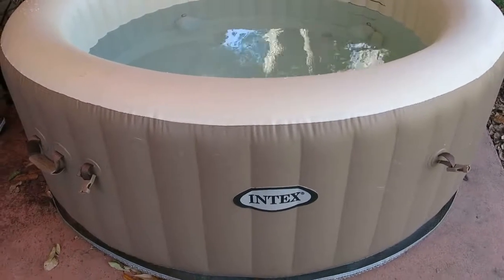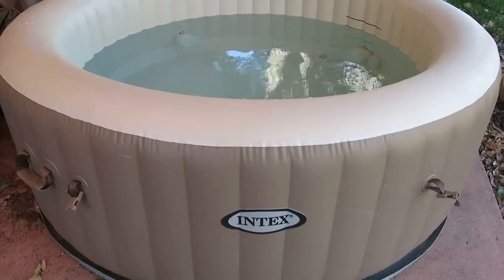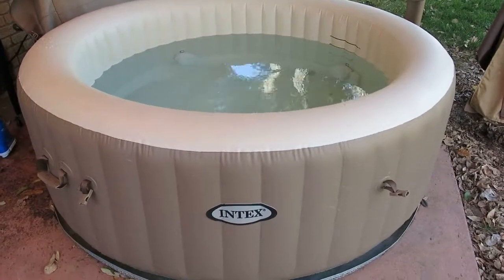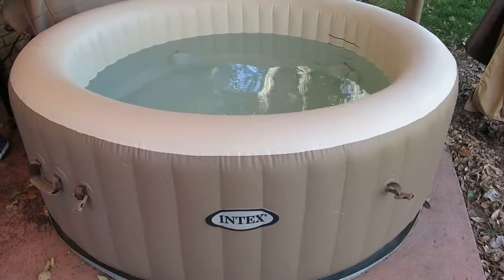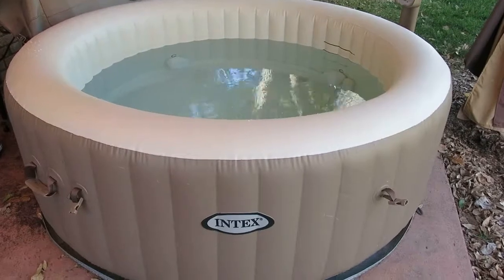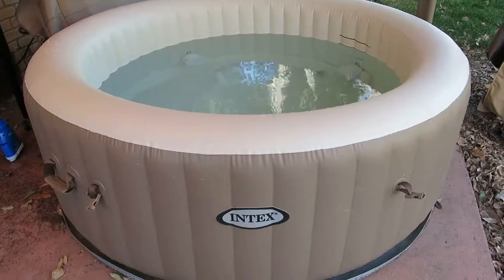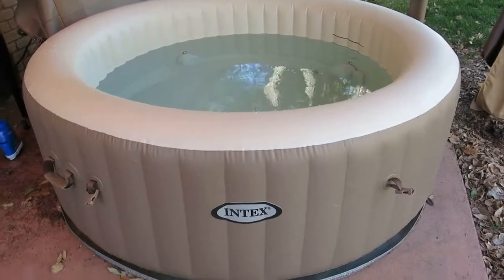Hey guys, this is Andrew with PRA7 Reviews. Today we are looking at the Intex Pure Spa Inflatable Portable Hot Tub. My wife got me this for Valentine's Day last year, I believe from Target. And we are huge, huge fans of the Intex products. We love their pools, obviously love their hot tub. They have incredible customer service and I'll get into that in a minute.